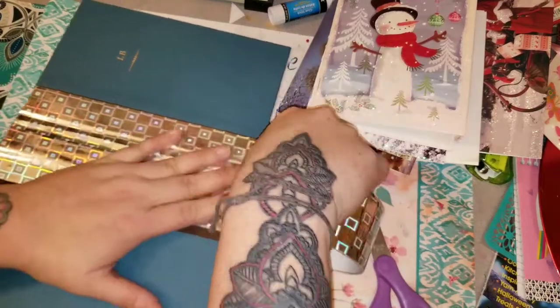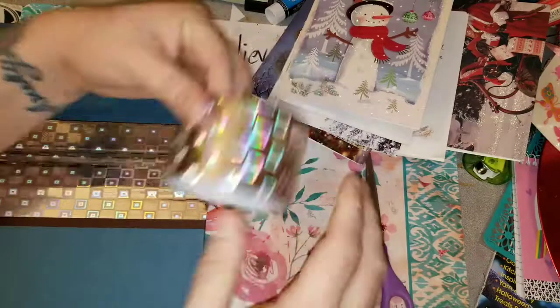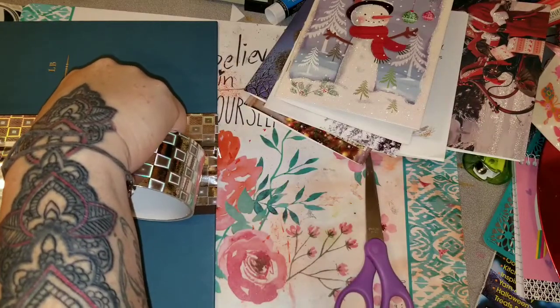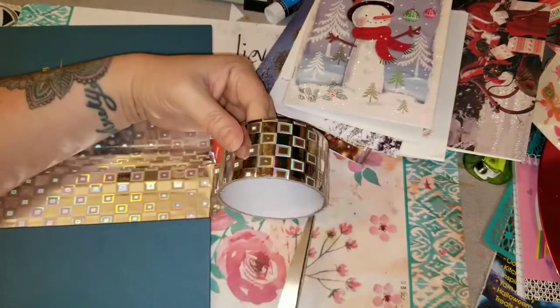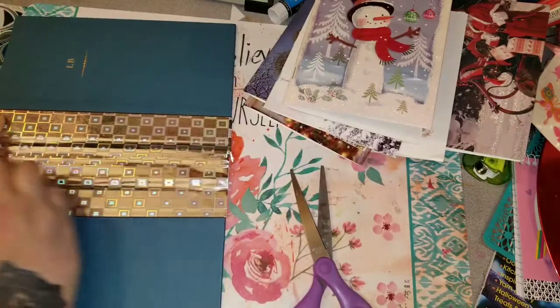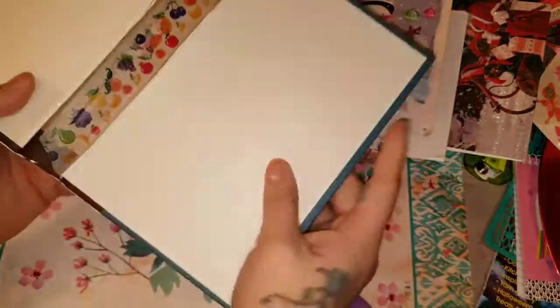I kind of rushed through this video and decided I would just do the voiceover for it. My dogs are going crazy and barking, and such is life. I'm just kind of making sure that tape gets in the creases of the spine and where the book folds.